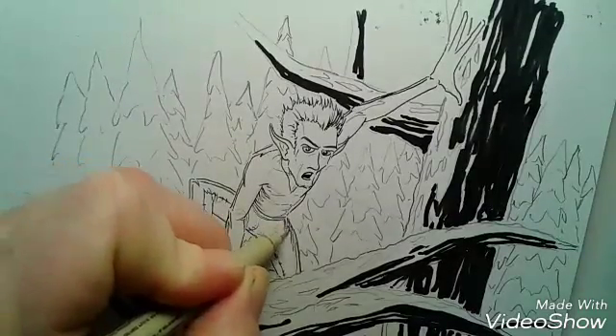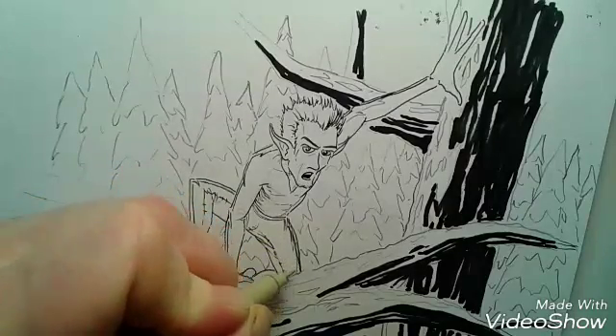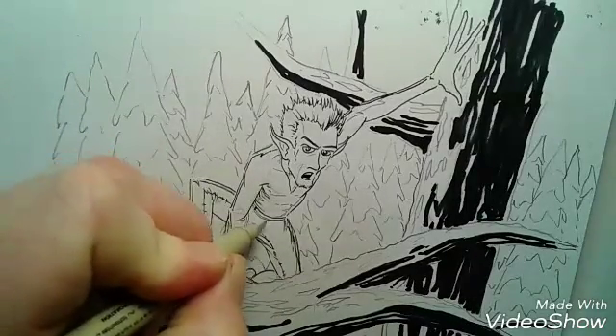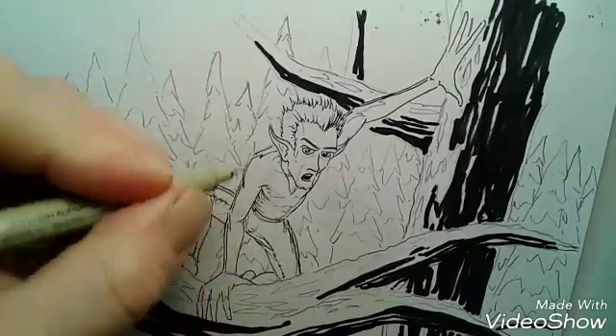I'm giving him long, slender fingers and big hands. I like the idea that he's kind of a woodland wood elf type. I was thinking about maybe giving him green hair.